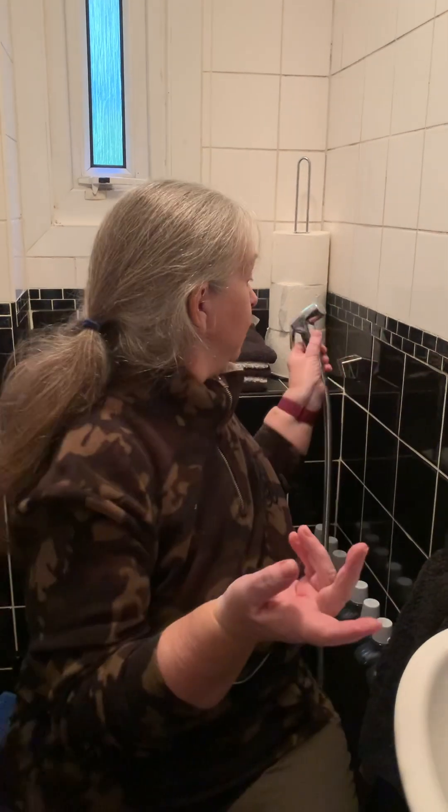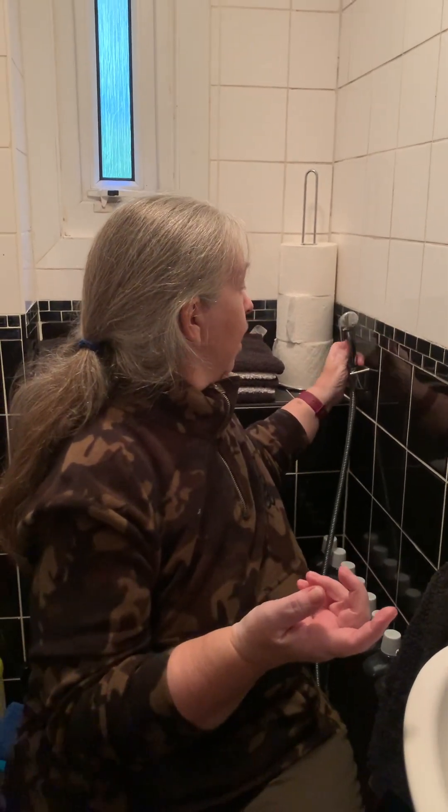I also come from a time when we didn't have soft toilet paper. When I was little, all we had — even at home, but in schools, hospitals, any public building — was that hard Izal paper. As children we used to use it for tracing paper, it was that hard. And it's no good for drips or anything.